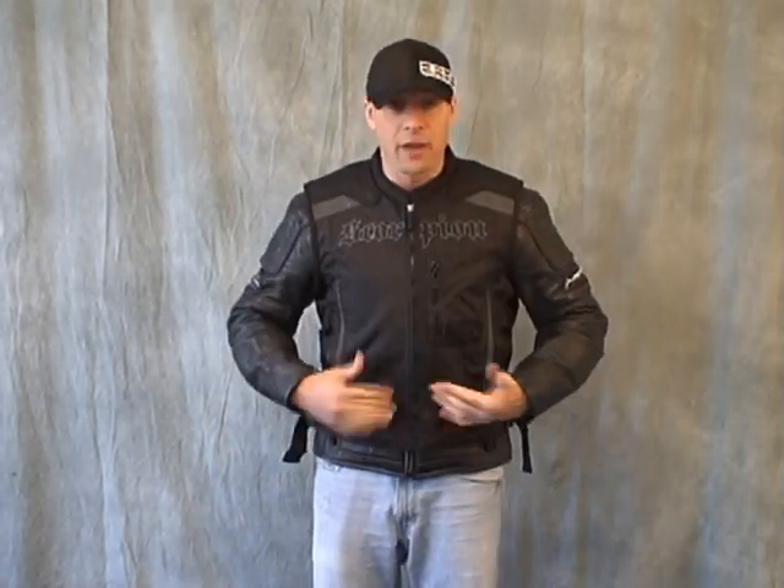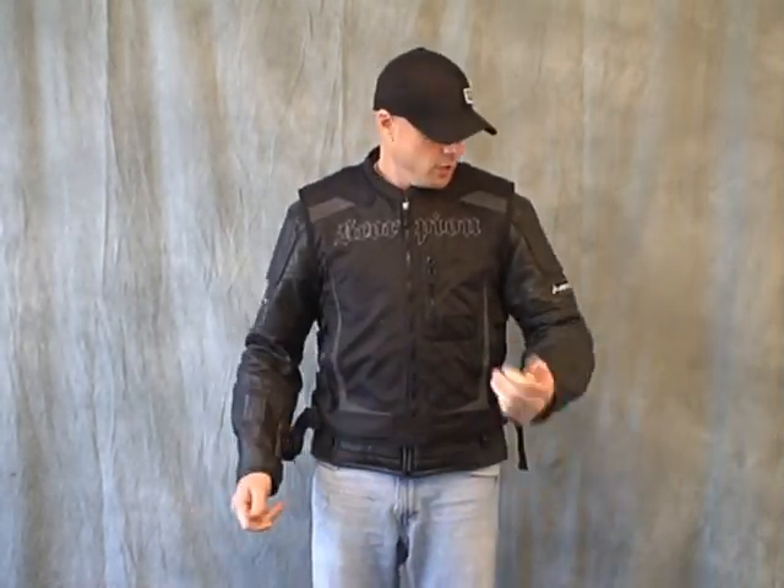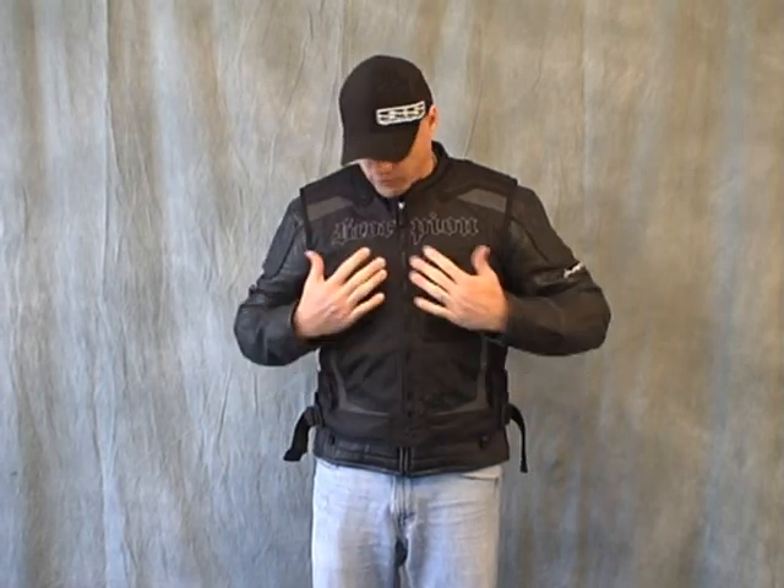On the exterior here I have on the black Vision Vest. Underneath I have my winter coat, which is my Scorpion All-In that I've had for about a full year now. I love this coat, I think it's pretty sweet.